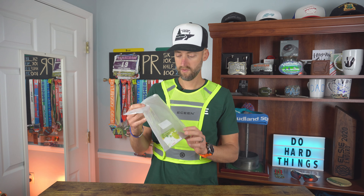The vest came in this little plastic bag, wrapped up in there, shipped in another Amazon-kind of bag. You can purchase this from Amazon.